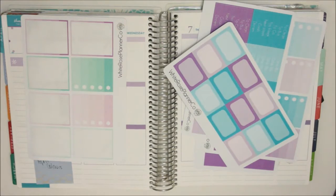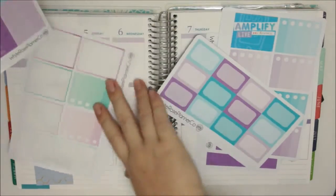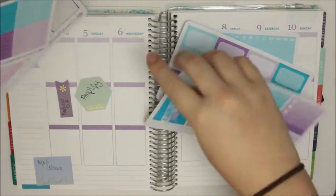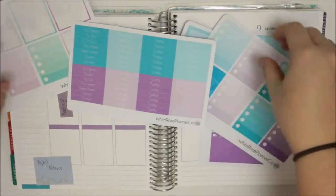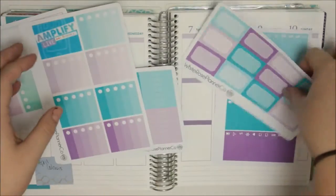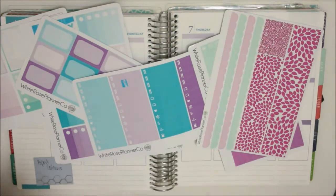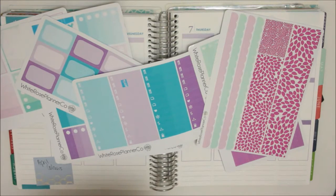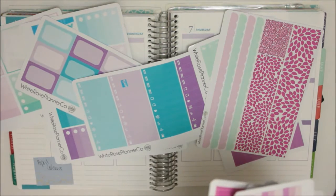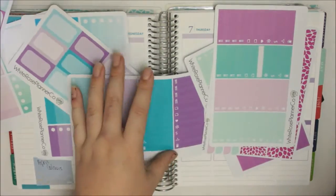Just to get started, I am going to put down my to-do headers, my full box checklist and then my today headers. And I'm also going to put down some bottom washi just because I made it for April, just to see. But I think I am going to redesign it for other months.